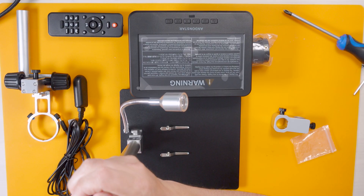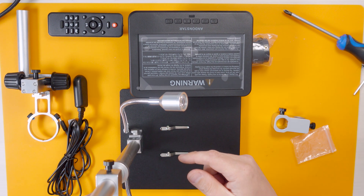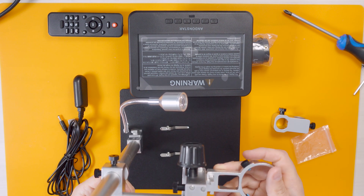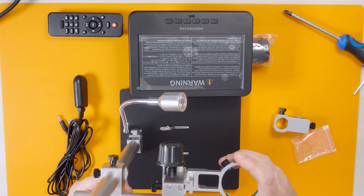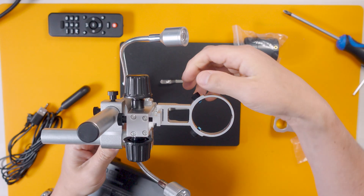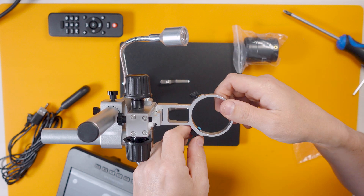Oh no, it doesn't fit... there we go! Look at that. So now we've got to unscrew these guys a little bit.